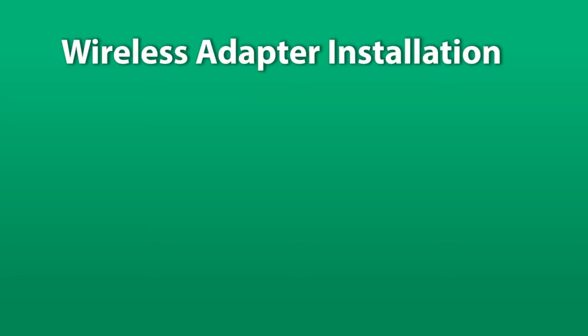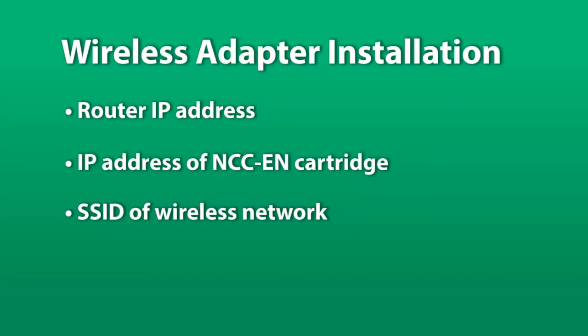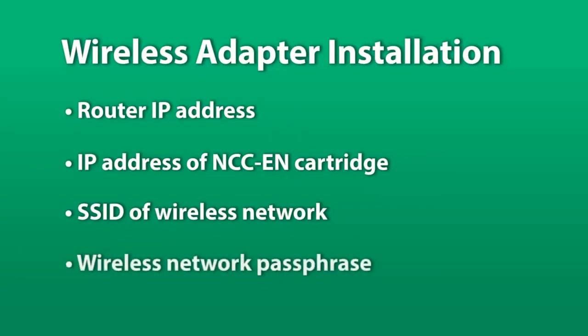The following information is required for setup: the IP address of the router, the IP address of the NCC Ethernet cartridge, the SSID of your existing network, and your wireless network passphrase.